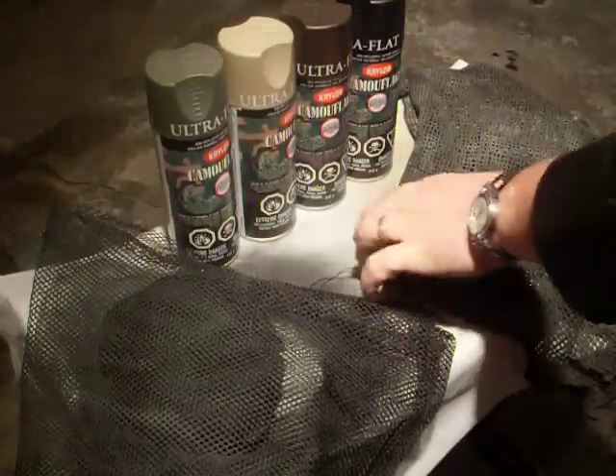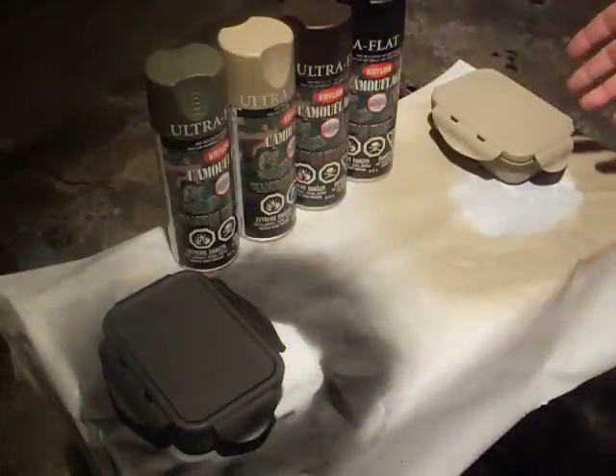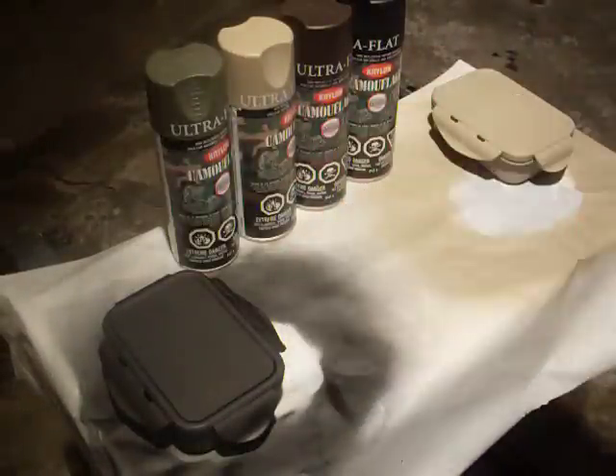I always lay down a base color on the object I'm camoing. I've got desert tan over here and just flat black on this one.